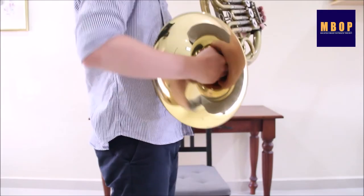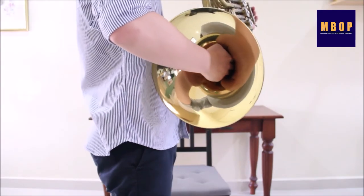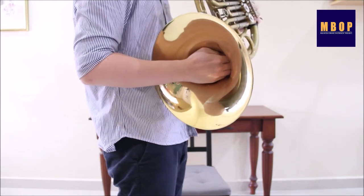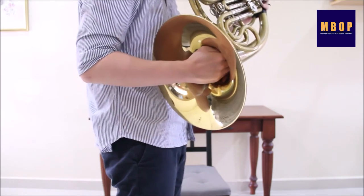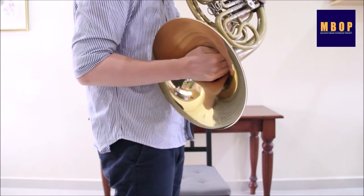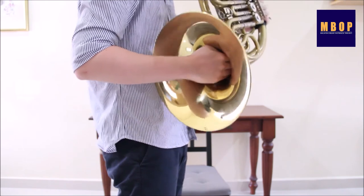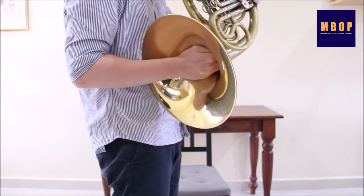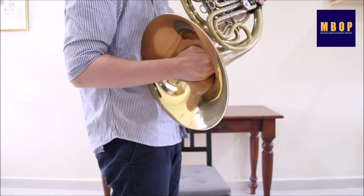The right hand is not only used to hold the instrument, but it can also be used to adjust intonation. The more open the hand is in the bell, the sharper the pitch. The more closed the hand is in the bell, the flatter the pitch. Covering the bell completely with the hand produces a metallic sound called stopped horn.